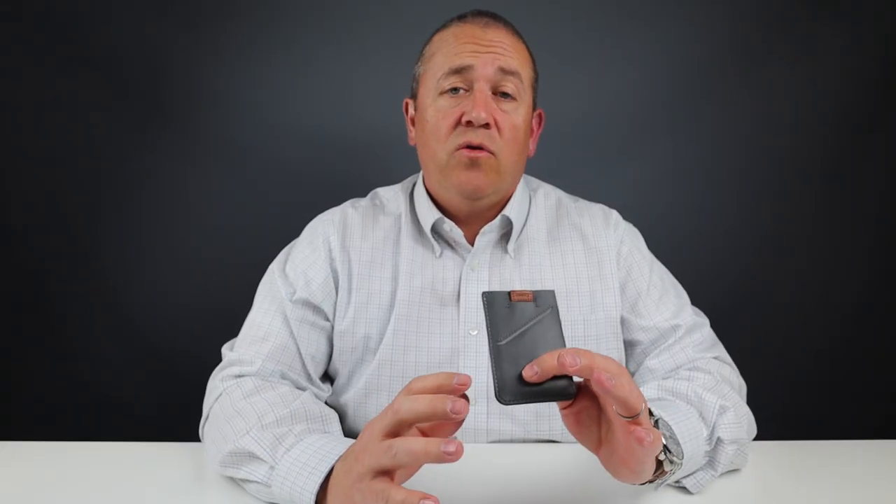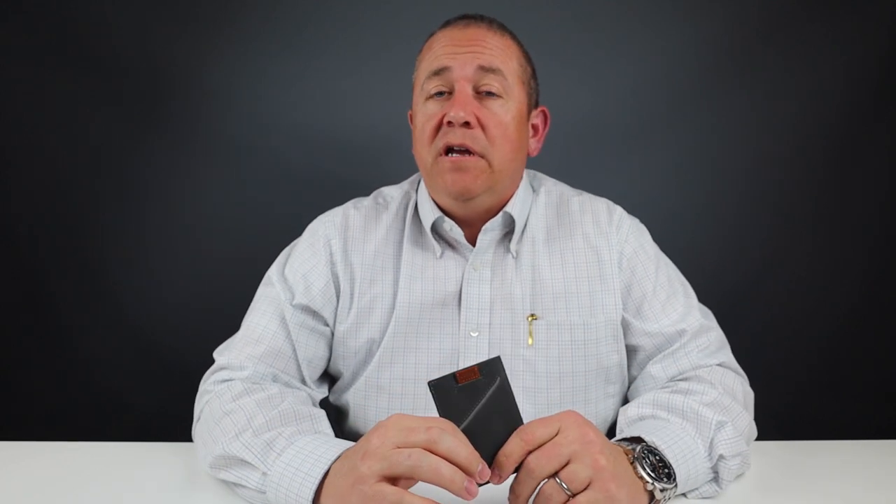As you can see from the test, it can hold up to eight cards. The exterior slot can hold one to two cards. I put three slips of cash in there easily — you could probably put five or more. So it's very capable of carrying the minimal things you need in a lightweight and compact footprint. I really like it because of that.